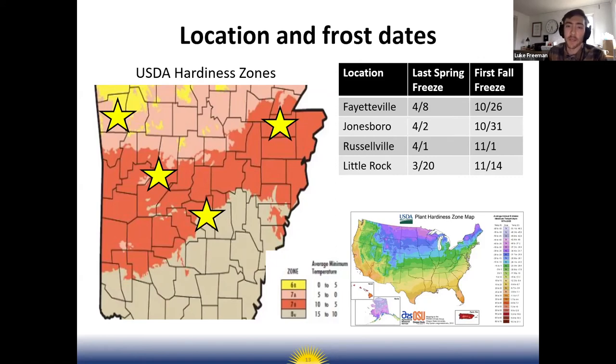A lot of planting recommendations will say you can plant a crop two to three weeks before your last average frost date in the spring, or you can safely plant after your last average frost date. Those are some numbers for your reference.